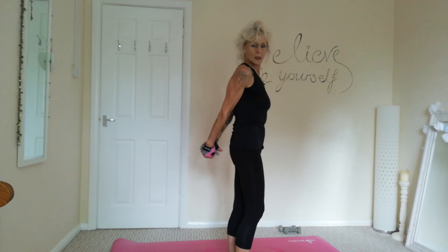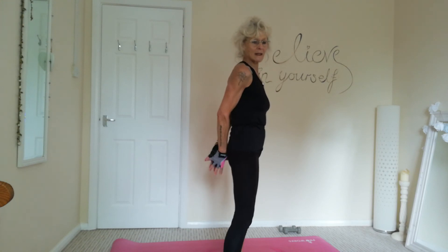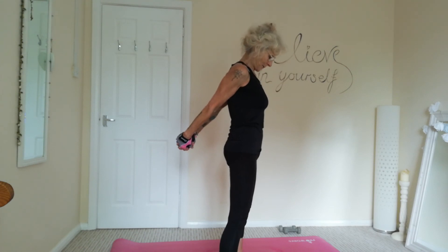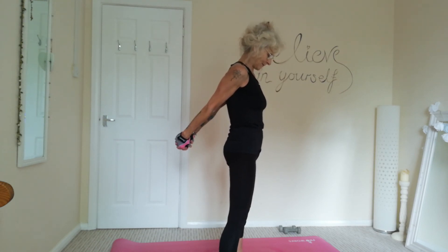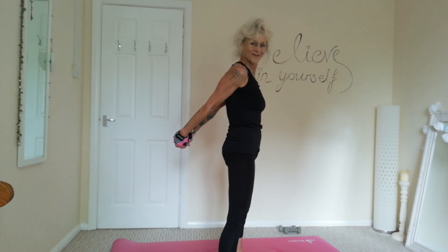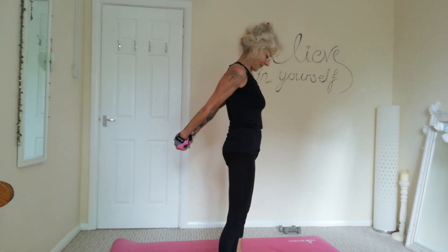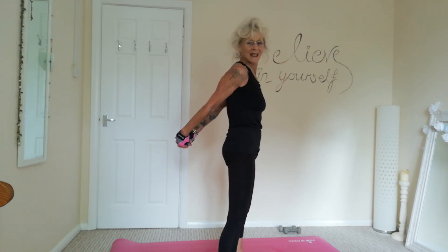Interlock your fingers. Just clasp your hands together and bring them up, stretching out the chest and the shoulders in the upper back. Lovely stretch for the shoulders. Stretching out all the tension in the muscles. And three, and two, and one. And release and relax, shaking out those arms.